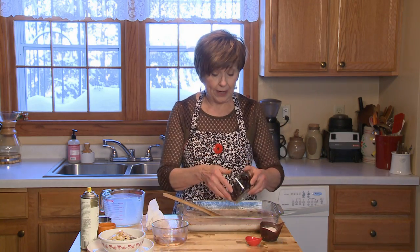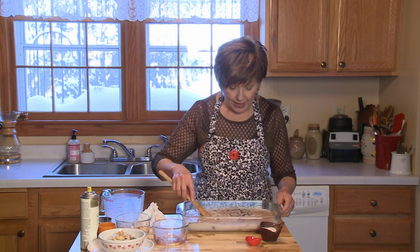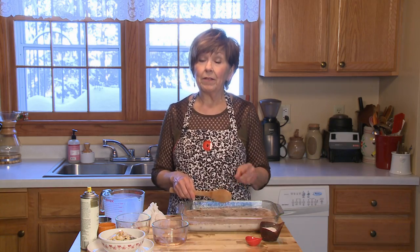And then one cup of frozen blueberries. This fruit doesn't need to be thawed out first — you can put it in frozen. Just give it a stir, and that's all there is to it. Put it in the oven for one hour. You don't need to stir it — you can just forget about it.